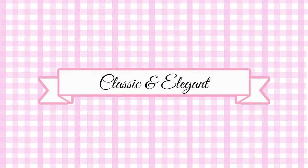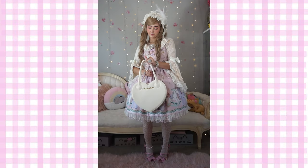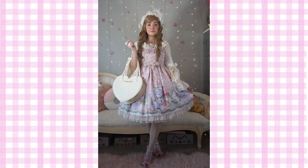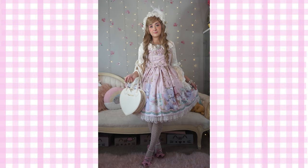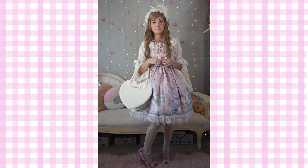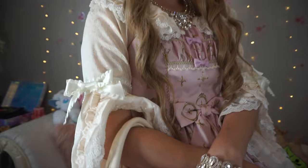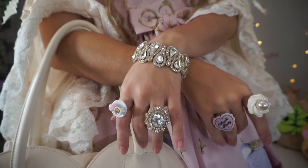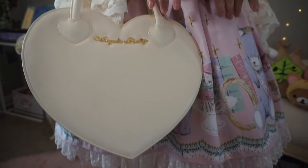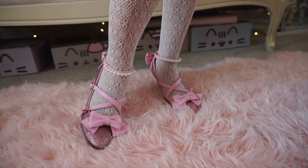The final look with this dress is a more classic and elegant look. I would wear something like this to a large community tea party or to more of an extravagant event. This look is styled with an elegant over-the-top headpiece, a long luxurious wig, jewelry that's very sparkly and royal looking, a neutral colored bag as to not overwhelm the rest of the accessories, some lovely lace tights, and some Angelic Pretty party heels.